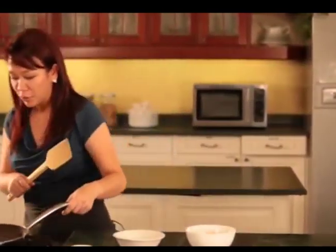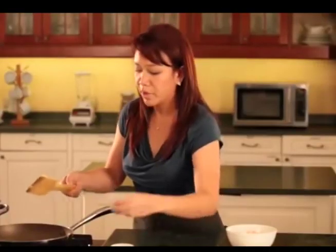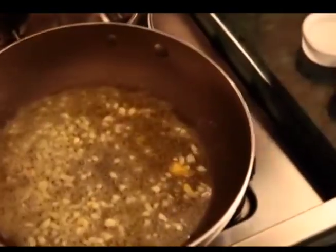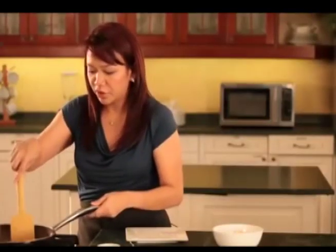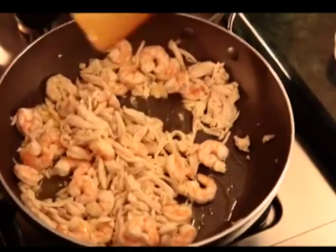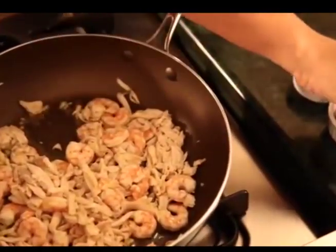While the molo balls are in the fridge, we can proceed to making the soup. So all you have to do is heat your pan, pour in some oil and margarine, sauté some garlic, add in your boiled flaked chicken, just sauté. Then add your boiled shrimp, just stir over medium heat, season with salt and pepper. Just stir for 1 to 2 minutes.